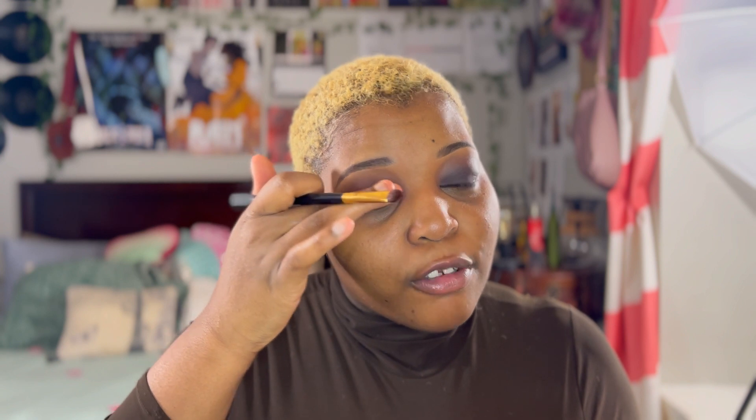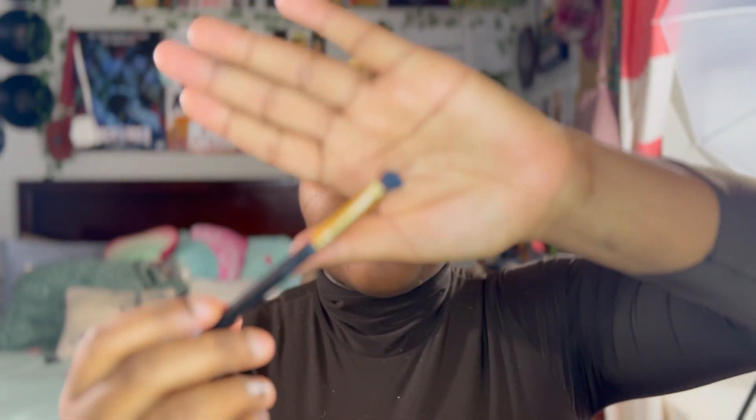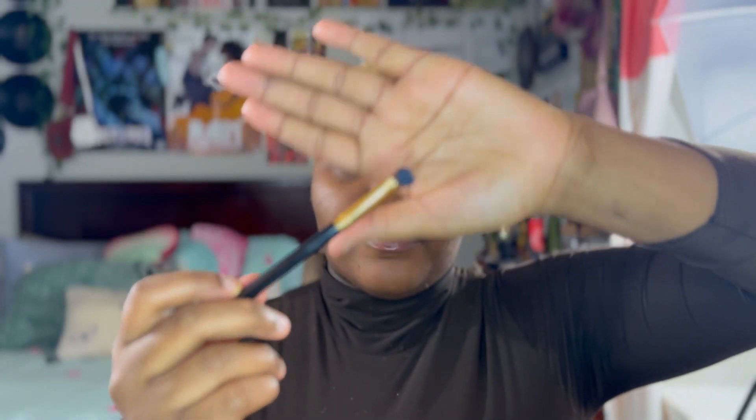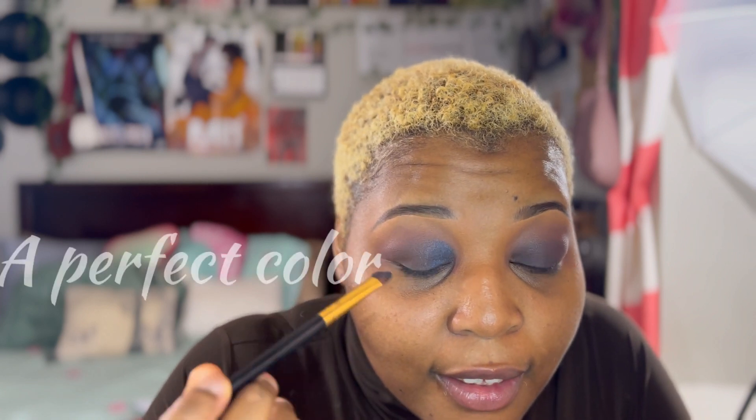I'm going to take the Starry Eyes and put it kind of in the corner, up toward the front part. If it goes right with Silver Bells, I'm going to put that on the back. I accidentally grabbed the wrong color but it's still blue, so let's see. Oh, this is pretty — look at how pigmented this is! I'm going to use that same blending color from before to blend this out when I'm done.